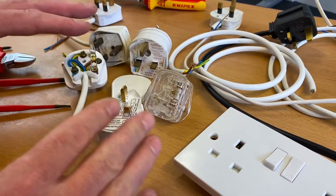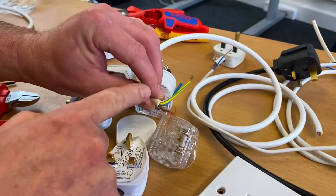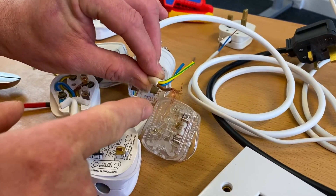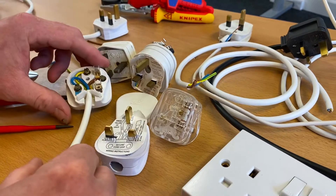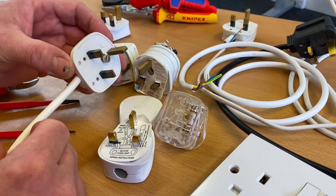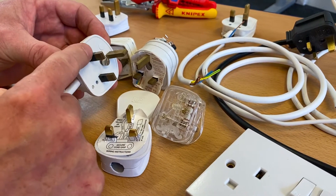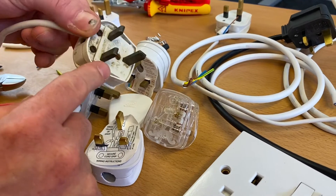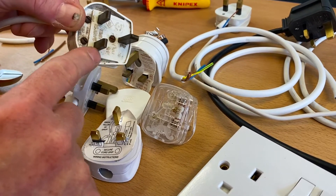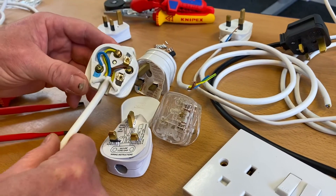This is the third in a series of videos looking at flexible cables. In the first video we looked at the number of conductors, their construction, the fact they're class 5, and we linked it into the 13 amp plug top - the BS1363 plug top. We talked about insulating the brass pins on the outside in order to remove plug tops that didn't have that insulated section and could cause a risk of electric shock.